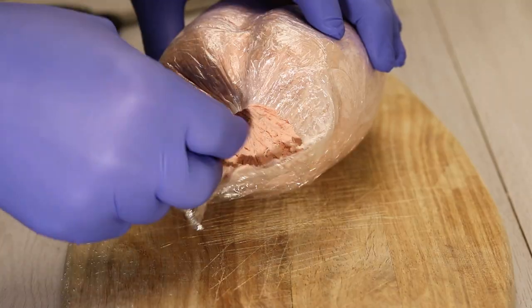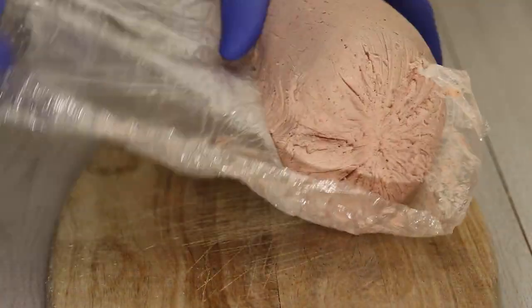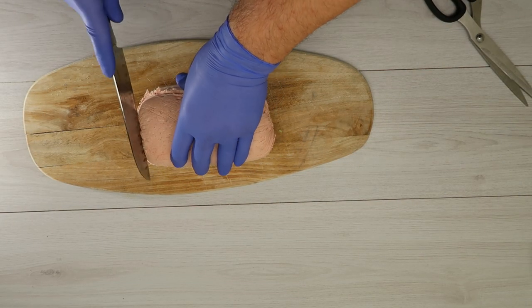This is after five hours. Let's remove the nylon and put it in a square.